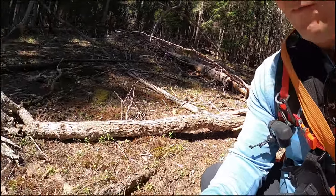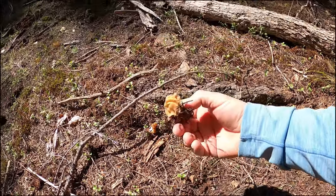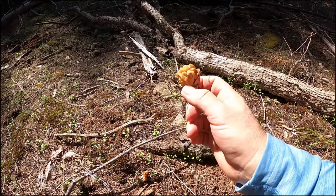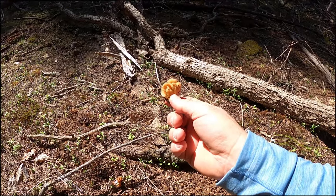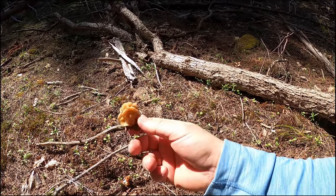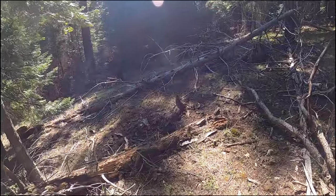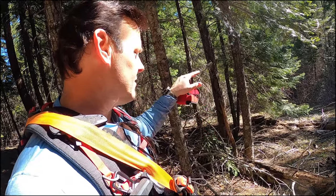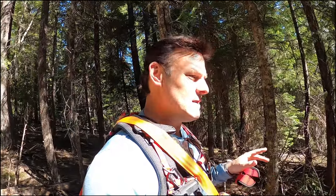I found our first false morel. This is called a Gyromitra — also called a brain mushroom. It's a cousin of the morel. They typically fruit either right before the real morels do or at the same time. There are a couple of them around here. We're going down into a ravine — I heard a creek — so we're just going to continue down this slope until we see the water. I'll walk along the water; there may be some morels hiding along the shoreline. As we go down the slope, the amount of moisture is definitely increasing.